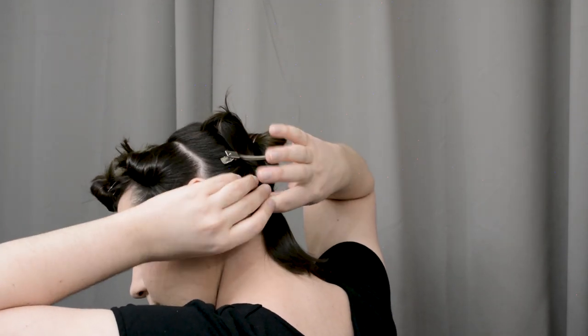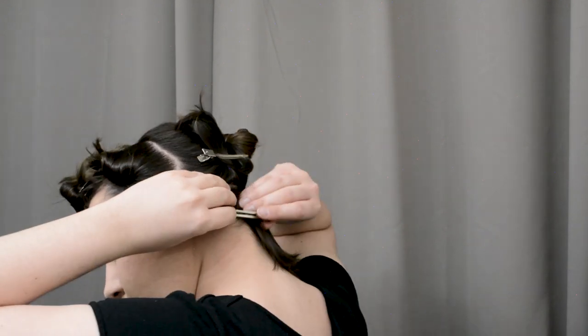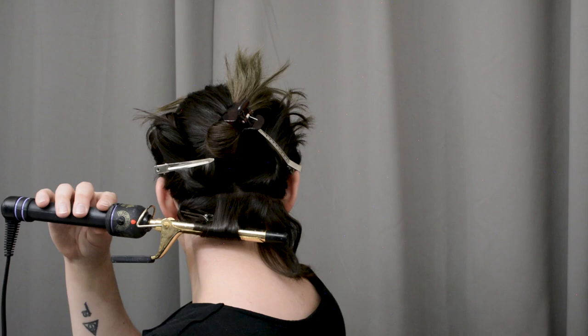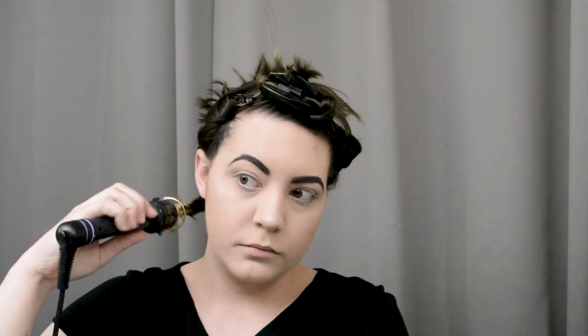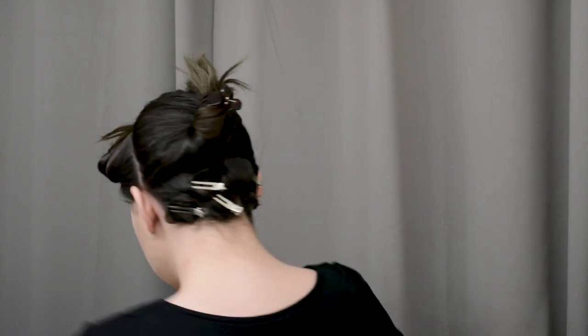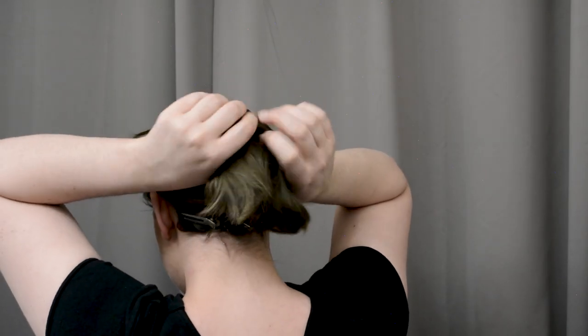I'm not doing it the most neatly here — you can do it messy — but I just pin those warm curls with a pin curl clip to set. Then I'm going across the back doing the same, separating this section into four curls. Not that it really matters for the style because later I just put the back of my hair into a bun. So that's what the back section looks like all pinned down, with those curls all facing the same direction.